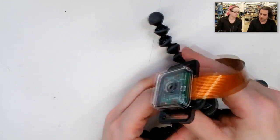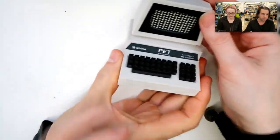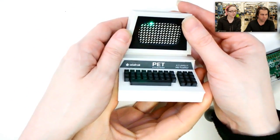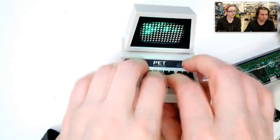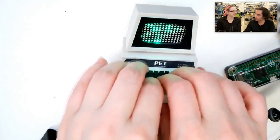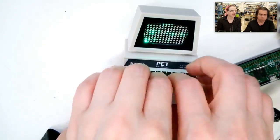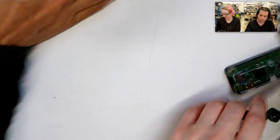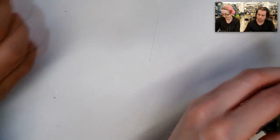This has nothing to do with new products, but Noah and Pedro sent us the cute little 3D printed pet computer. This is from two weeks ago. This is what a MOSFET uses to order from Amazon. Where's my cat food?